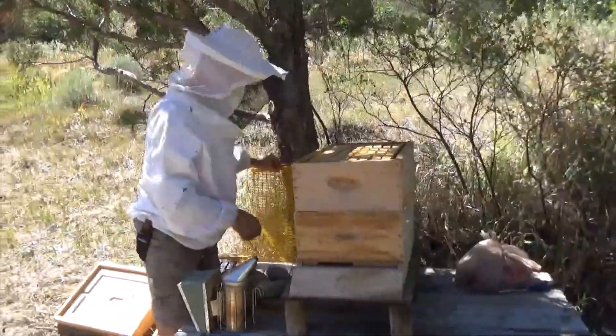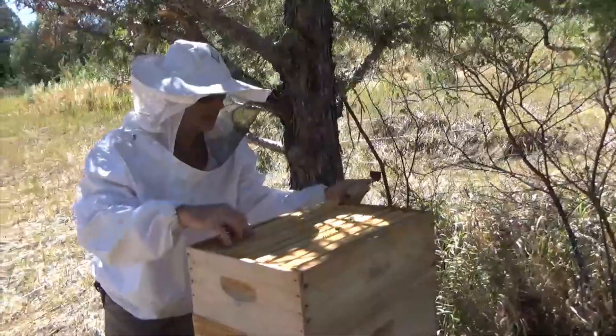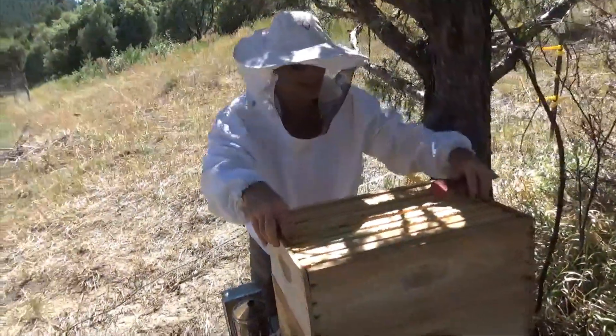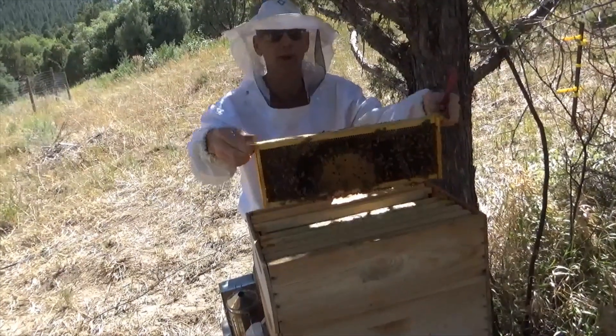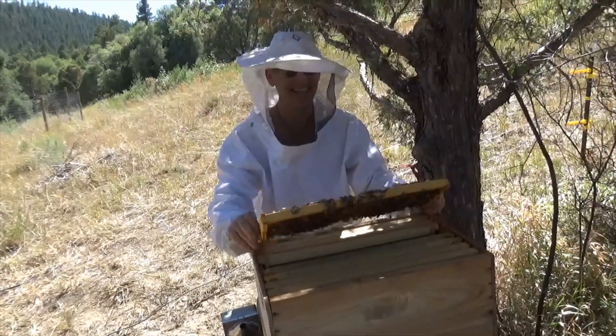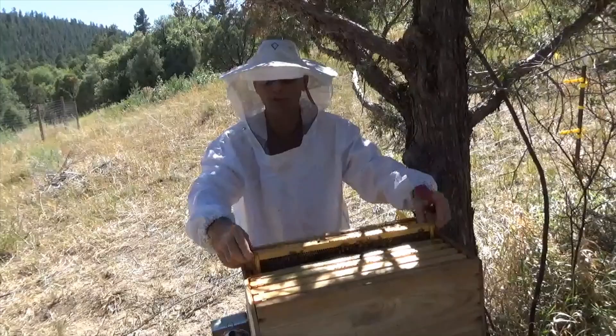It looks like a pretty active hive, which is pretty amazing up top here. I'm gonna come in and see what we got going on. We've got active brood, we've got larvae, we have a queen — Alan, perfect, save the queen! This is up high in the brood box, which is a good pattern.